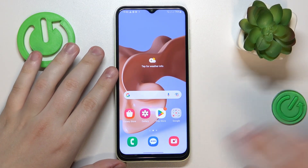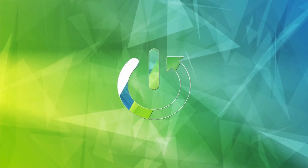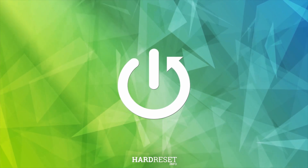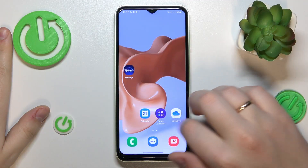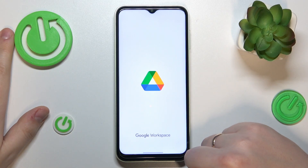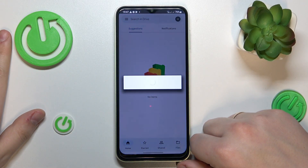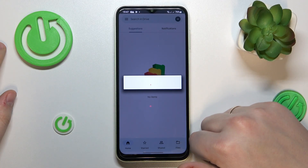This is Samsung Galaxy M14, and today I would like to demonstrate that you can scan a document and later transform it into a PDF file on this device. So to start, find and launch the Google Drive app, which comes pre-installed with the system, so you will not have to download nor install any external third-party tools for it, which is convenient.